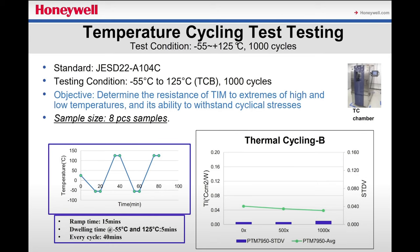One of the interesting things about PTM7950 is that it allegedly gets better with time. But for today, I'll focus on the immediate results right after application.